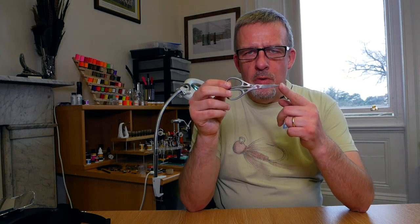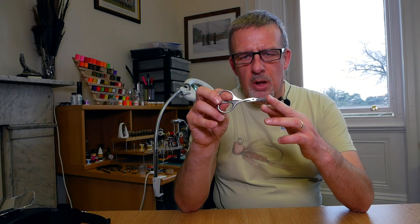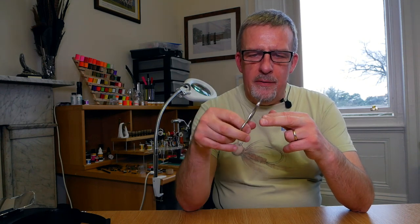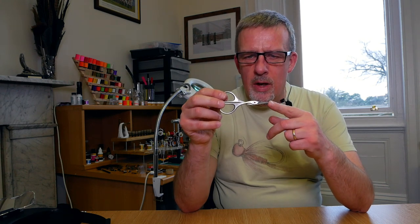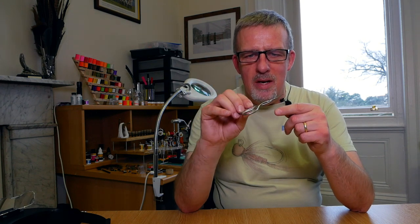I was so impressed with these that I ended up purchasing a set of the curved blade ones as well. I think these will be ideal for muddler heads and trimming up the wings on spent flies. These were about £16-17. I'll leave the link in the descriptions below — an absolutely gleaming product.